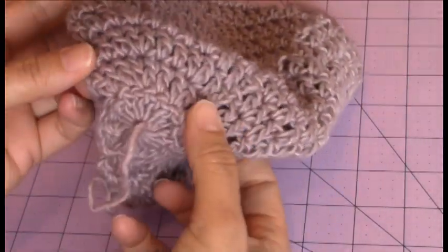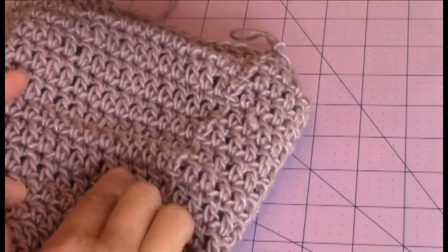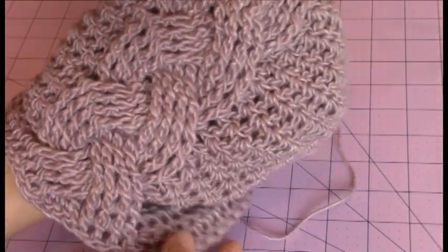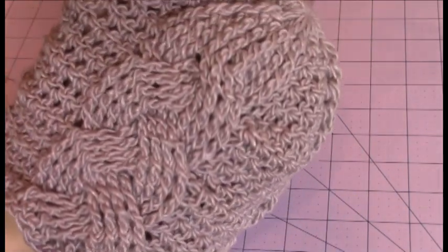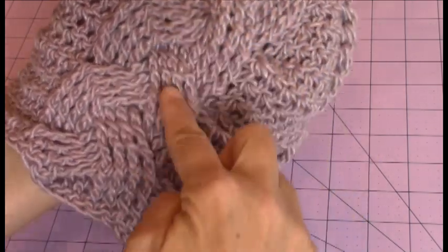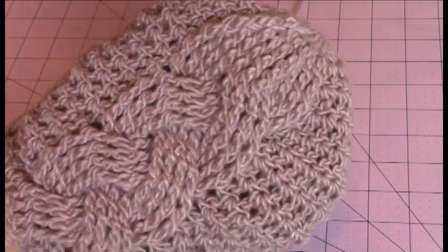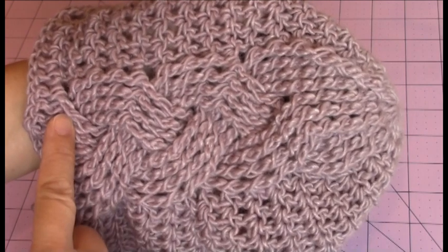Now I'm just going to show you — I just finished 17 rounds. Here's 1, 2, 3, 4, 5, 6, 7, 8, 9, 10, 11, 12, 13, 14, 15, 16, 17. I still have it on the wrong side, so I'm just going to flip it so you can see the cables. And there are the beautiful cables — here's one cable, here is the other cable. You can see the twisting. There's 1, 2, and 3. Same with the other one — 1, 2, and 3.